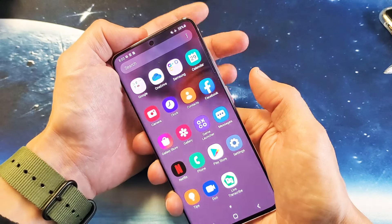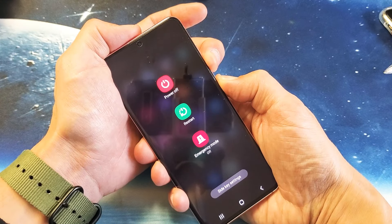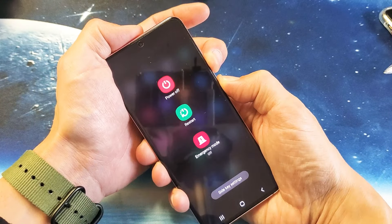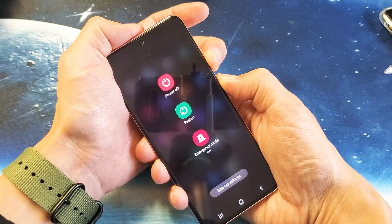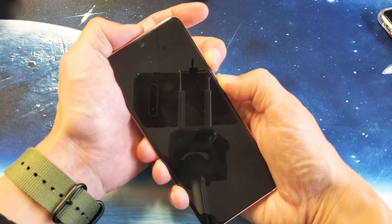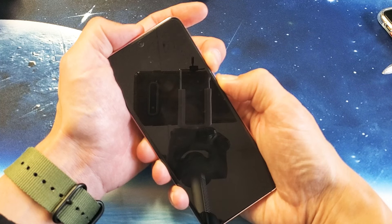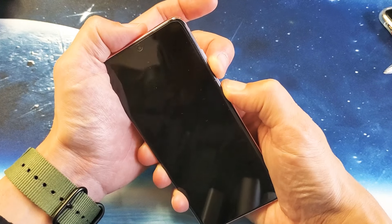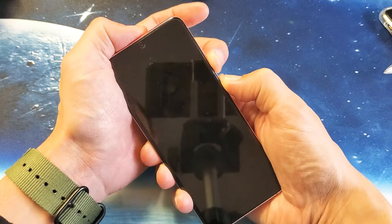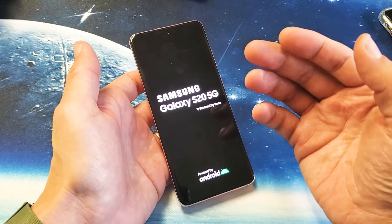We'll do this together: volume down, power button — press and hold. Do not let go. Just keep holding until we see the Samsung logo. I'm still holding on both buttons — not going to let go until I see that Samsung logo appear. There it is — go ahead and let go. Now wait for it to boot back up.